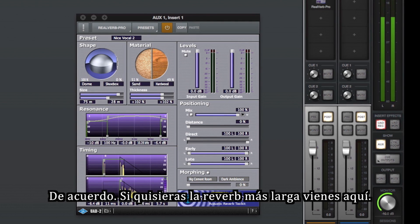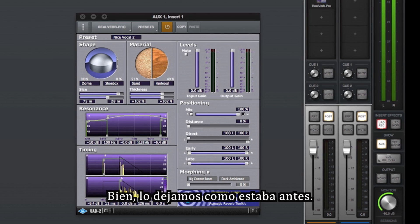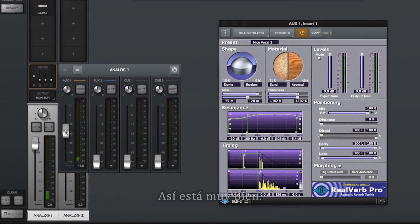If you want the reverb longer, you can adjust it here. Testing: 'Hello, hello, check, check.' The shorter length actually sounded a bit nicer. So we'll go back to that. And of course, if you want more or less reverb in the mix, you can choose the send amount here. Testing: 'Hello, hello, check, check.' That's nice.